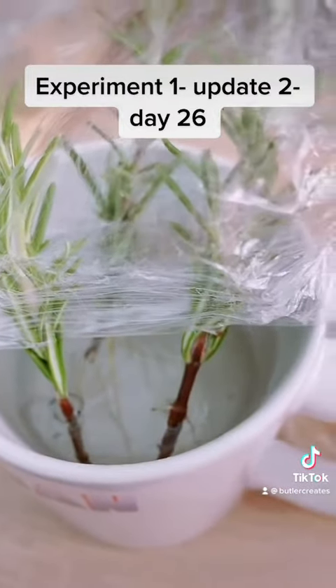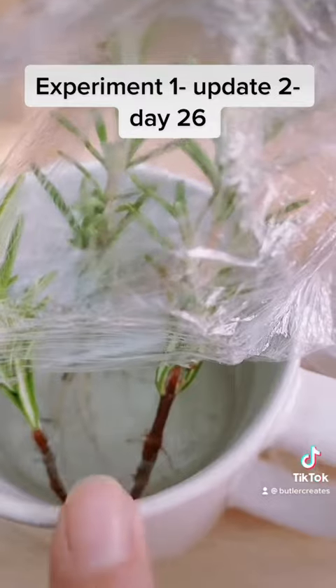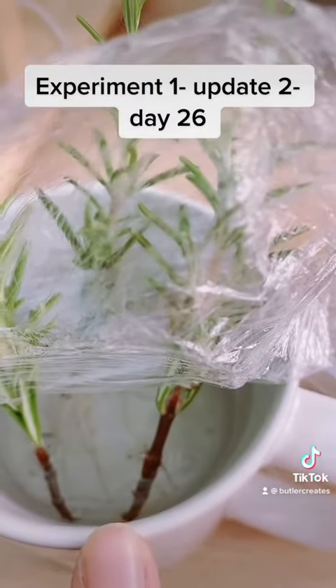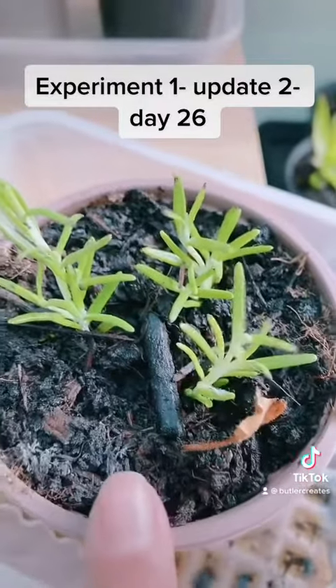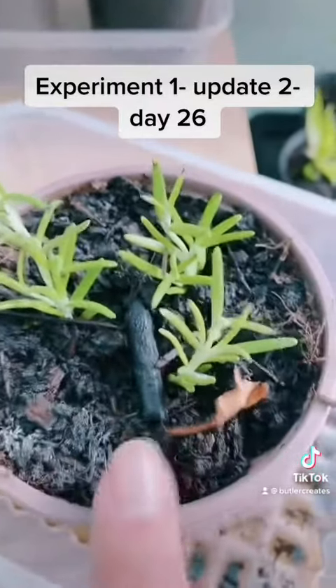At 26 days, we've got established roots on this one, barely any on this one — so that's interesting. I'm going to keep this going, see what happens.